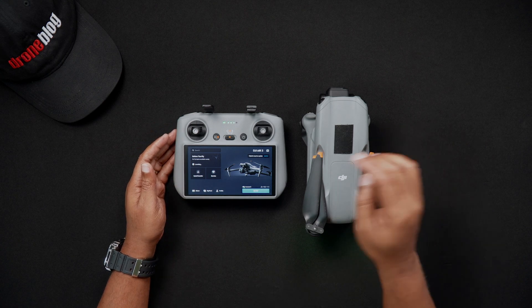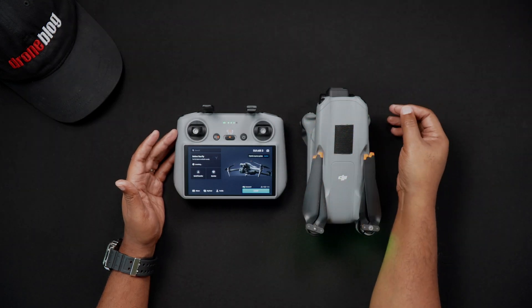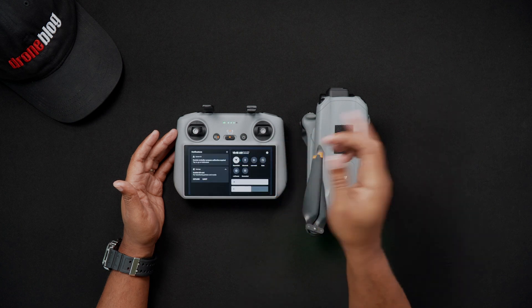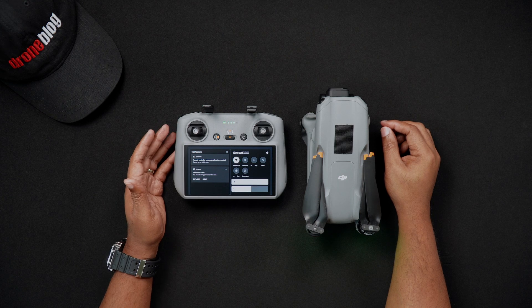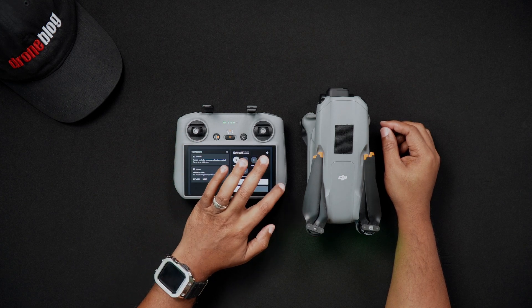Now, swipe down once on the top of the screen, similar to how you would on an Android device or iPhone, and this will bring down the notification shade. Now swipe down a second time and you'll be brought to the main settings screen. On the settings screen, you'll see a variety of options ranging from Wi-Fi to RC brightness and sound and screen recording, just to mention a few.